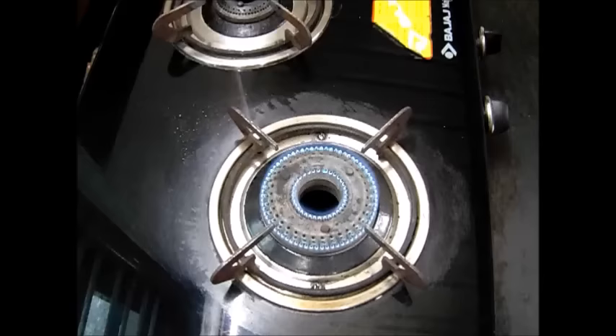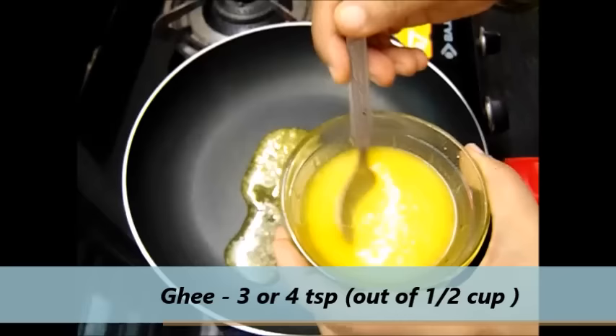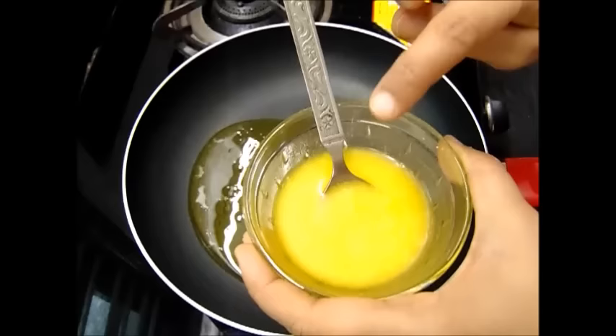First we will take a pan and add around 3 to 4 teaspoons of ghee. Whatever measurements I will be telling will be in this cup only. I have taken a total of half a cup of ghee, and in this I have added only 3 teaspoons of ghee now.